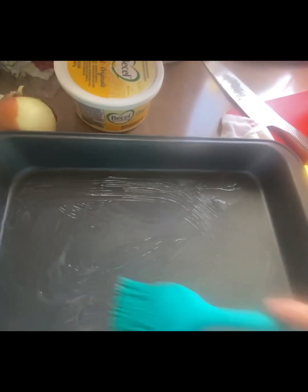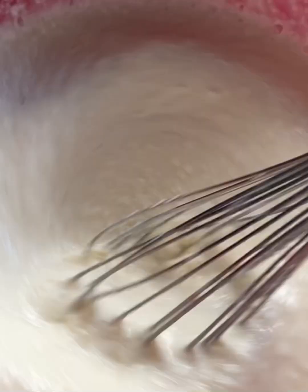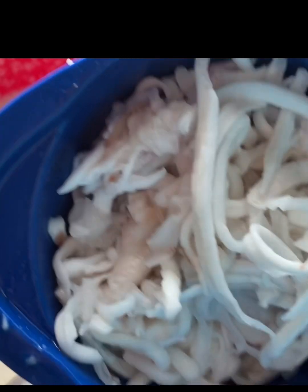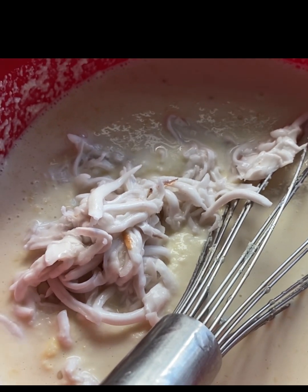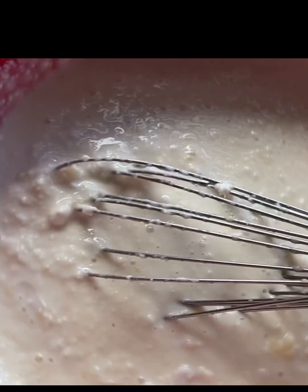After we mix — ayan — a little more, para mas masarap. Then we're gonna use one cup of coconut meat. Press it in. After grating, mix it into our cassava batter para mas masarap ang outcome ng ating cassava cake. Magugustuhan nyo yan!